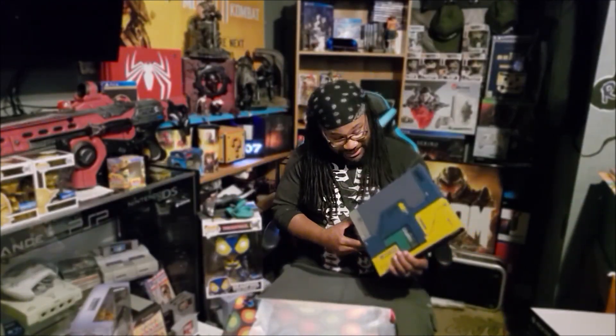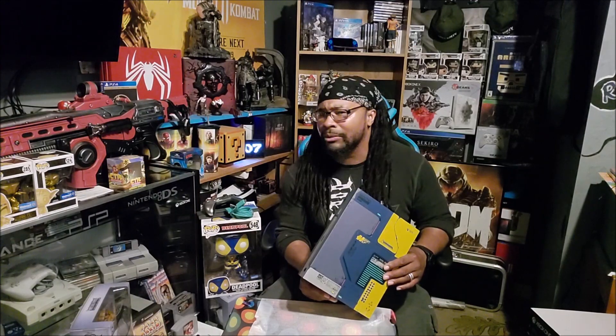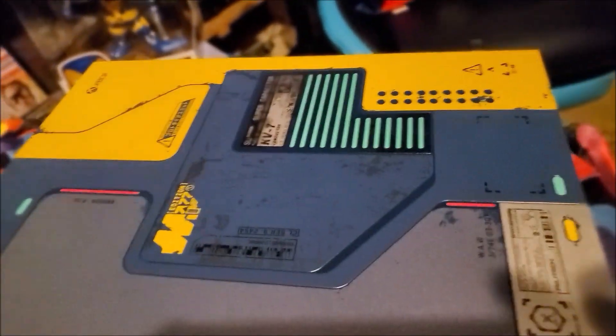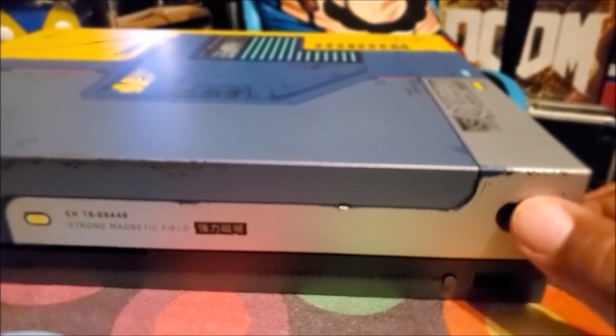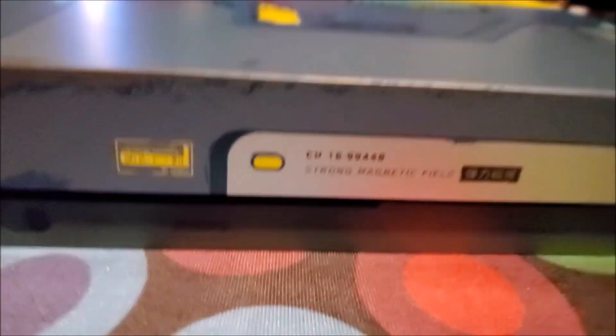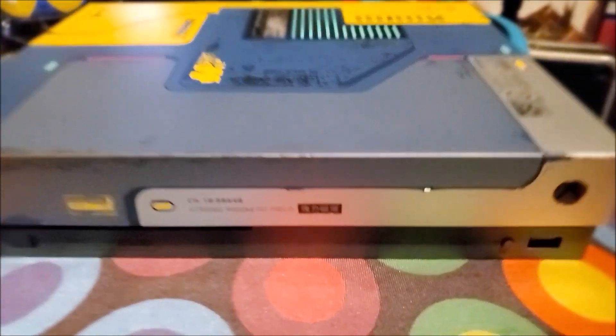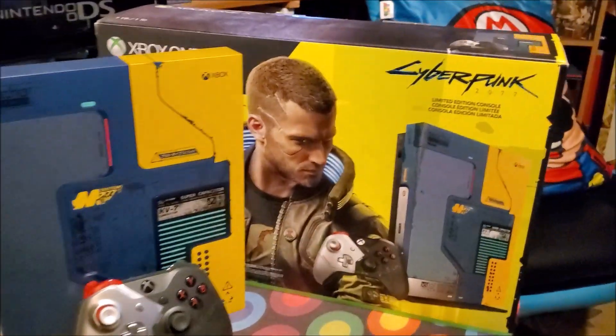Yeah, this glows in the dark — all that good stuff. And it's said to have extra lights on it right up in here somewhere. This bad boy is bad. Let's listen to the sound of it — here we are up close and personal with the Xbox One X, the limited edition Cyberpunk 2077. Wow, that is awesome. Sorry about the noise in the background. And there it is — that extra light right there that I was talking about. That is sweet.